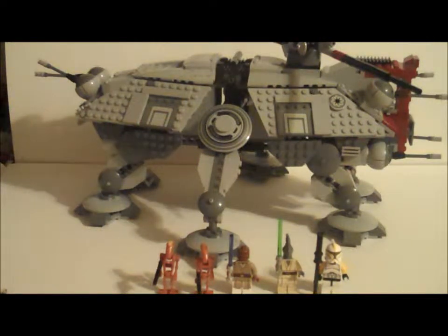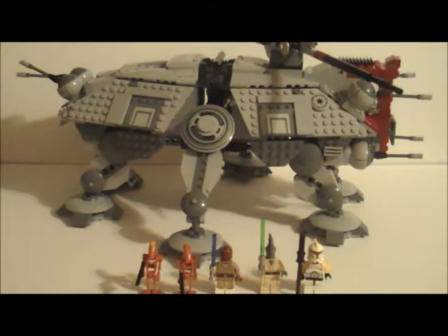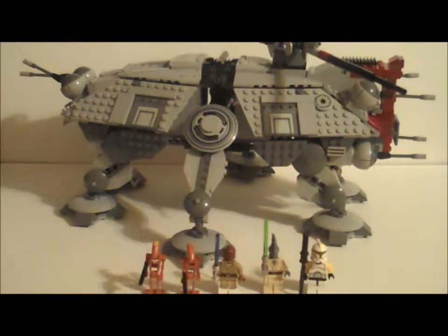Hey guys, this is JJGGG doing a review today on the new AT-TE. Sorry I didn't get this review up during the summer — I didn't have the set until now. I just got it a couple days ago. The AT-TE has been a set I've always wanted ever since it came out in 2008, and I finally have it, so let's get on to the review.